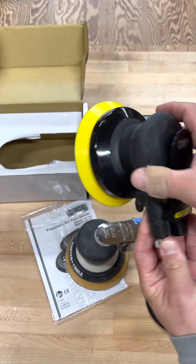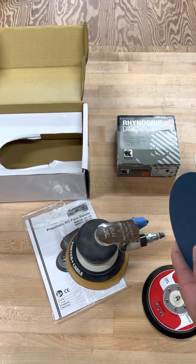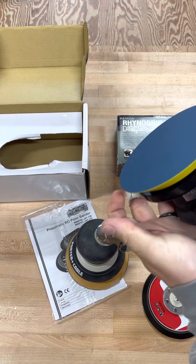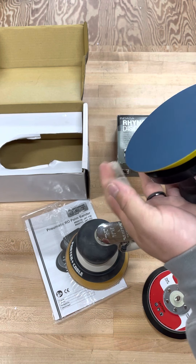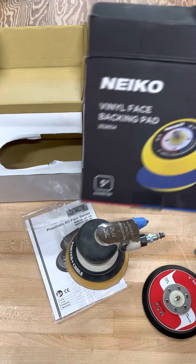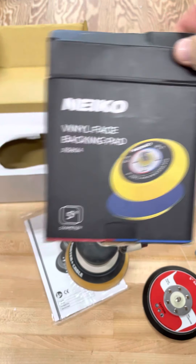Now I can use the sticky sandpaper with that. I just had so much of it and didn't want to let it all go to waste. It's only $10 for this on Amazon and it's pretty easy to find. The brand and part number are shown on screen.